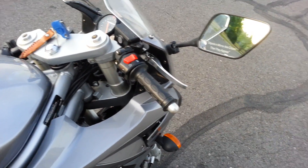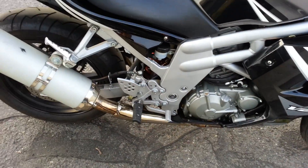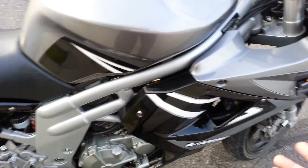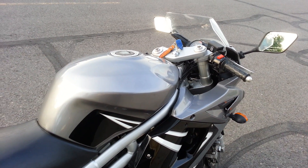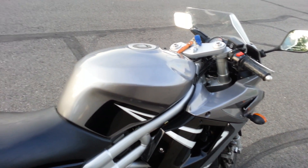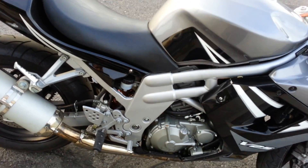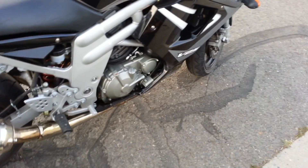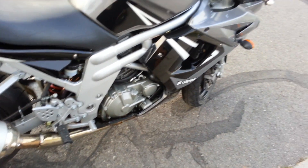Granted, stopping power isn't that great and it takes a while to stop. But look at it this way — you have a rear brake. On most sports bikes, your front brake does about 90% of the braking and the rear is about 10%. Here, on this particular bike, the numbers are kind of skewed. I'd say front brake is about 60%, rear brake 40%. The rear brake actually works and it doesn't lock out the back tire — I've tried it multiple times.